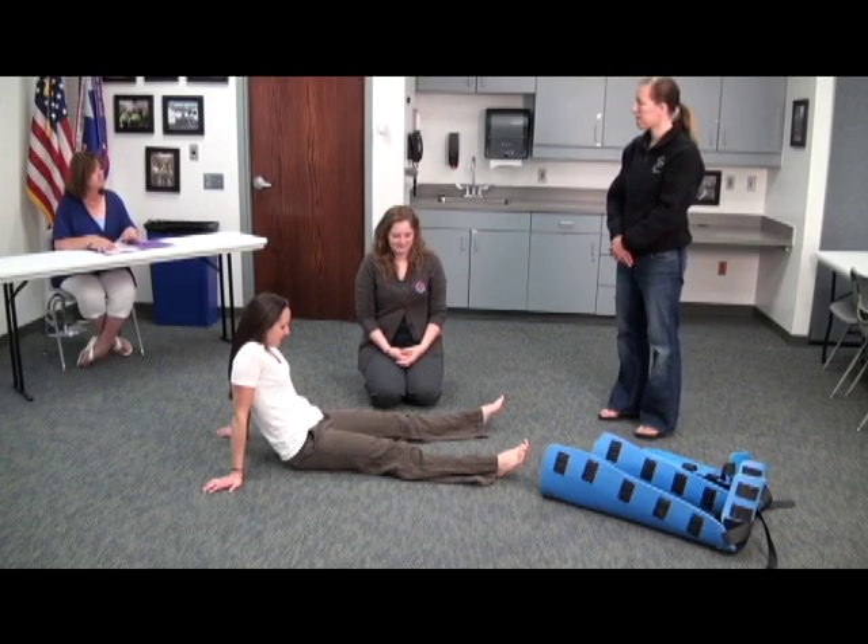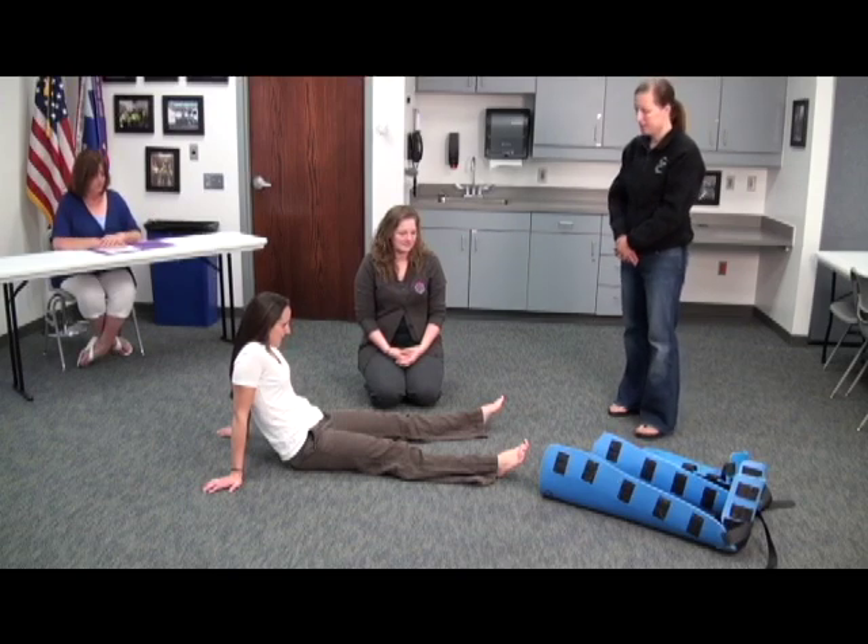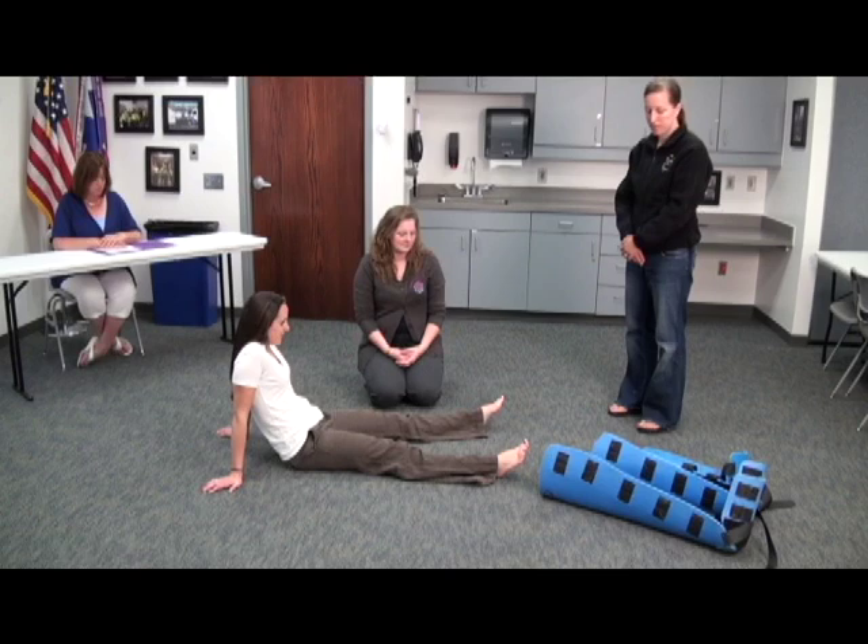I will be reading you the instructions, and feel free to look over the equipment while I'm reading to you. This skill is designed to evaluate your ability to properly immobilize a closed, non-angulated, suspected long bone fracture.